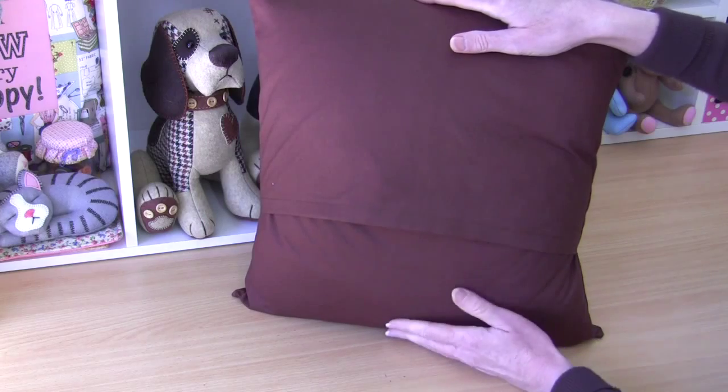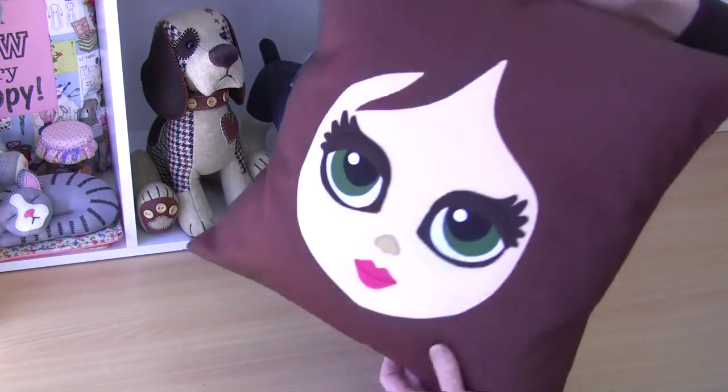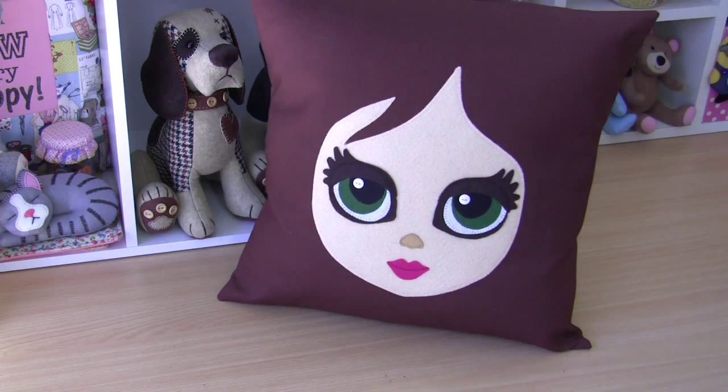I've used a size 15 cushion insert, but do check your sizes as they can vary. I hope you've enjoyed making this cushion cover with me today — it's one of my favorite projects. If you enjoyed it, give this video a thumbs up and remember to subscribe so you don't miss any upcoming projects — we're going to be doing quite a few more cushion covers. In the meantime, remember to pay it forward, because everybody can. Until I see you again!